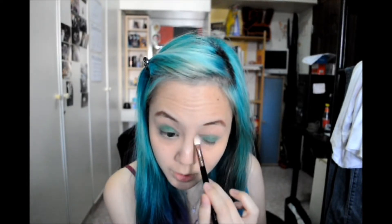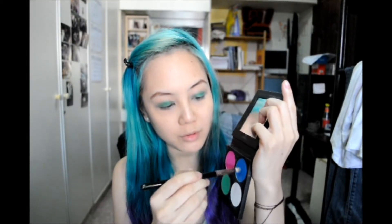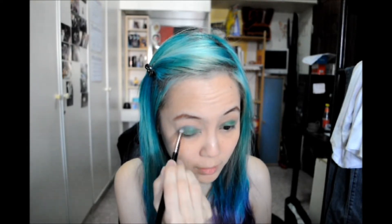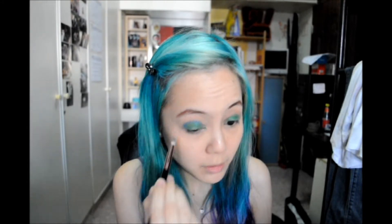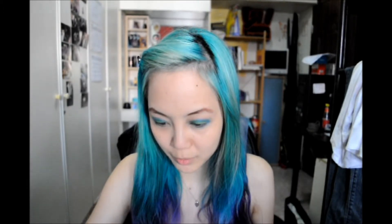Just take a fluffy brush and lightly blend out the edges. You don't have to blend too much because you'll lose the colors. Next, taking a pencil brush, I'll be using After Party, the blue — a very intense blue. I'll just be going over my crease line. You can bring it down the side of your eye as well. I know it looks crazy intense now but I'll blend it out.